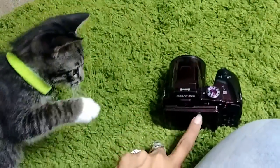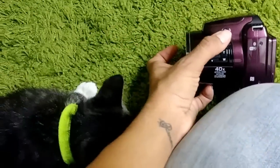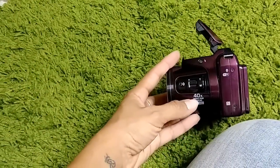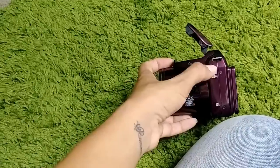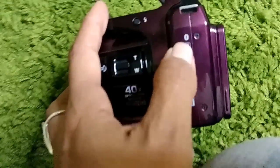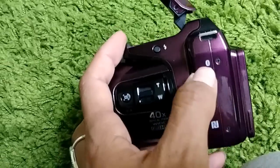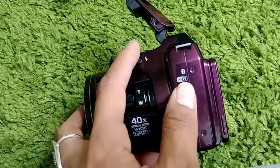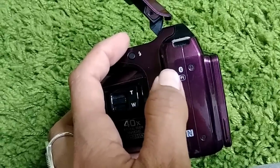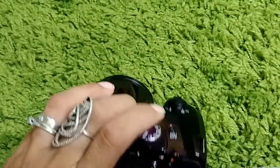It also has the flash — this is where the flash is, and you just click this button and the flash pops out. It has the 40x zoom lever here. It has built-in Wi-Fi and also Bluetooth, as you can see here. You can connect your phone, tablet, or laptop to it and any other device via Bluetooth.